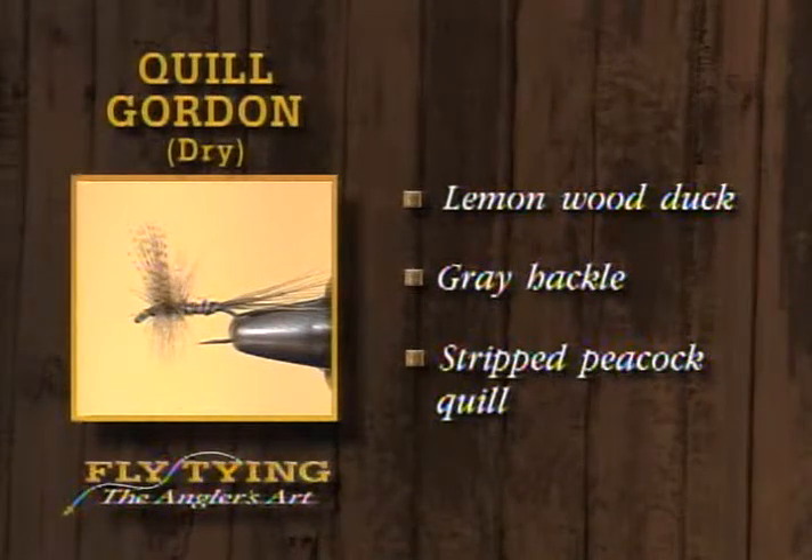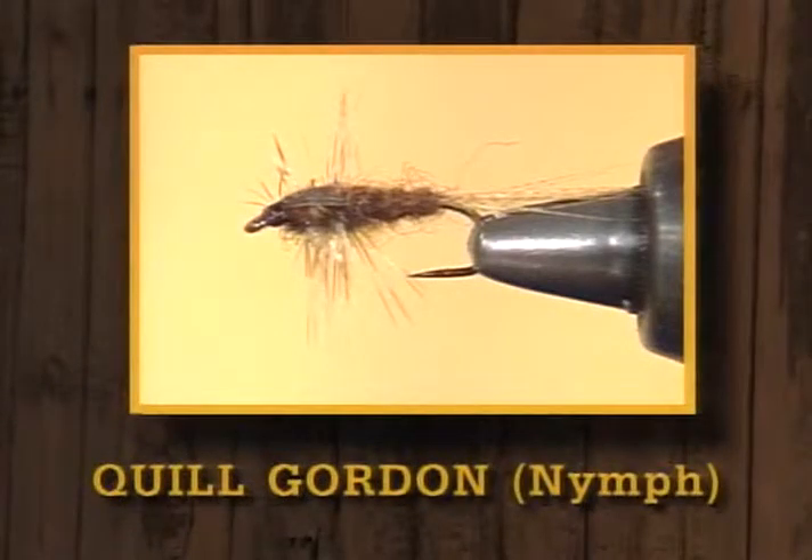Now we've finished tying the Quill Gordon dry fly. A perfect companion for that fly, of course, would be the Quill Gordon nymph. When you're meeting and matching the hatches, it pays to have both versions. When the hatch is building, the fish are probably feeding on the nymphal stage. And depending on different places in the river, the fish might be feeding on one stage or the other. So it pays to have both in your box.